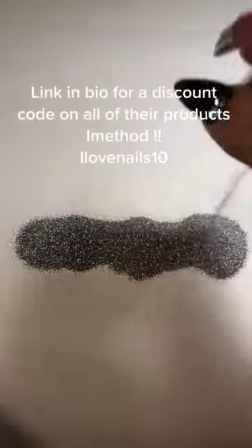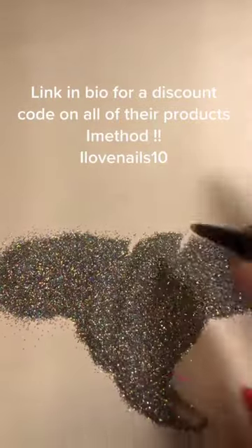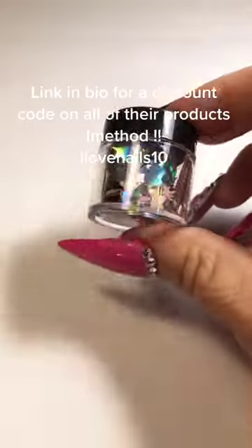So here we have the fine hollow silver, which I would probably use on top of a silver base or even a silver glitter base and just add the hollow glitter to it.